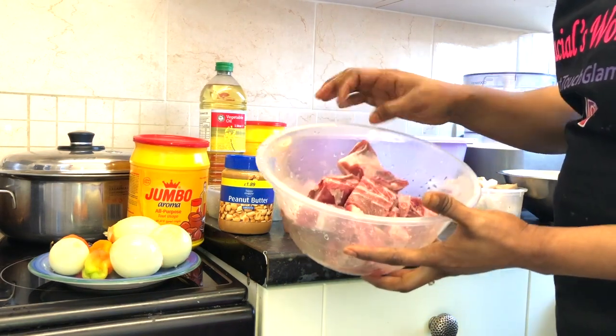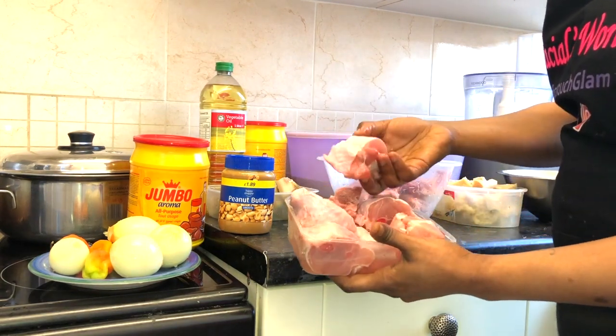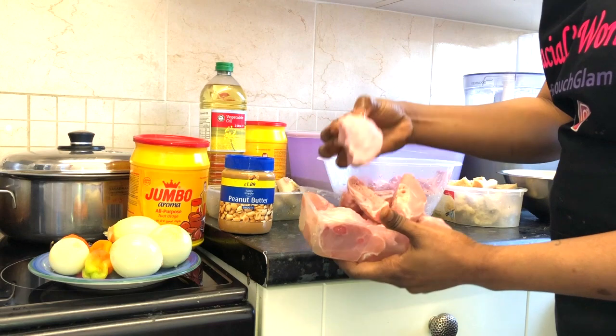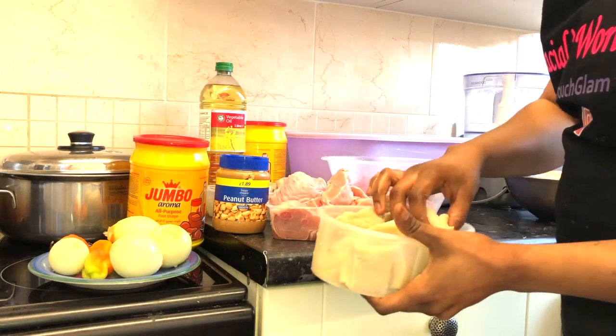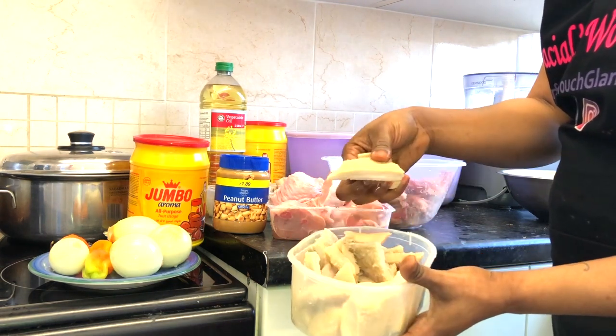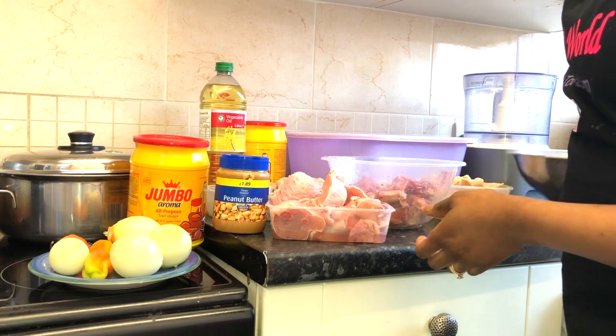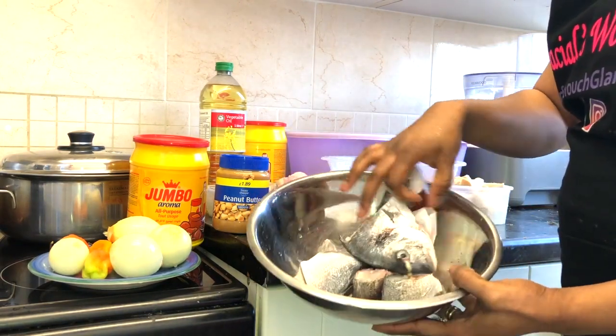I've got meat — I had 1 kg of it. And I've got fresh stocky, it was 1 kg as well. And I've got some beef strips. And I've got some fish there — I've got two fish.